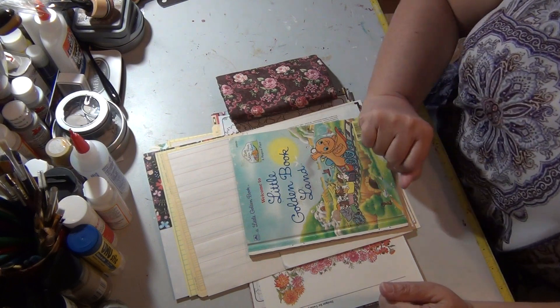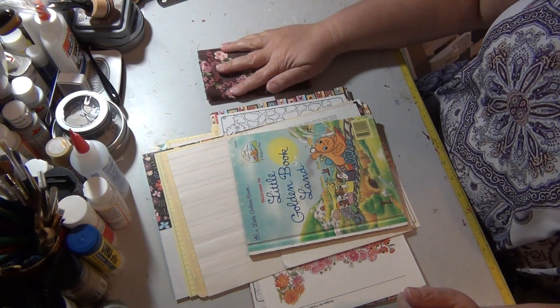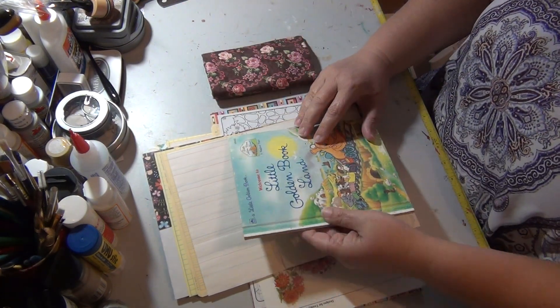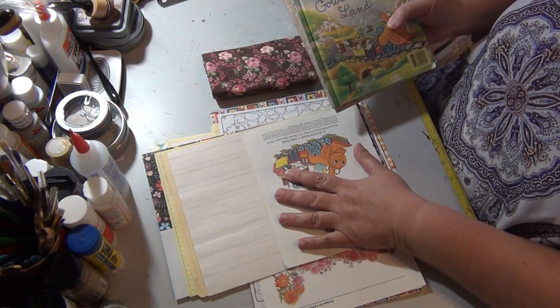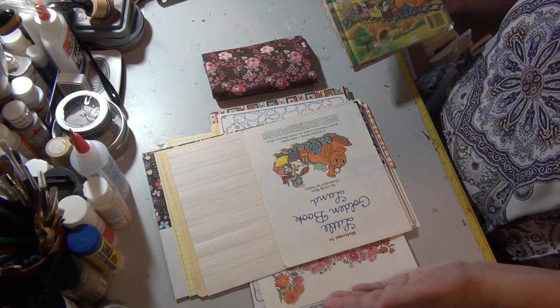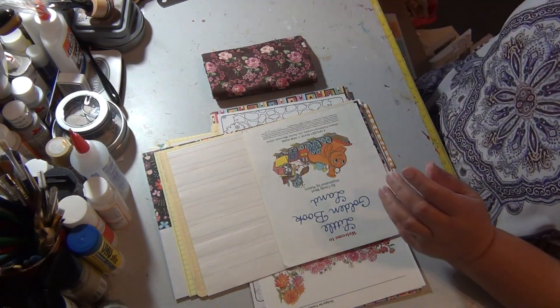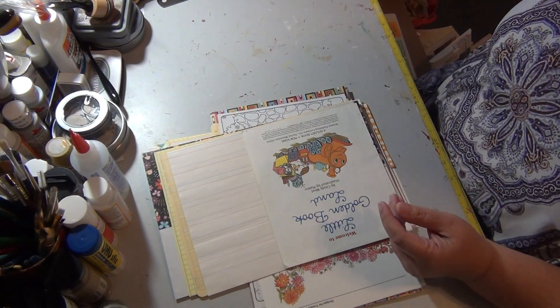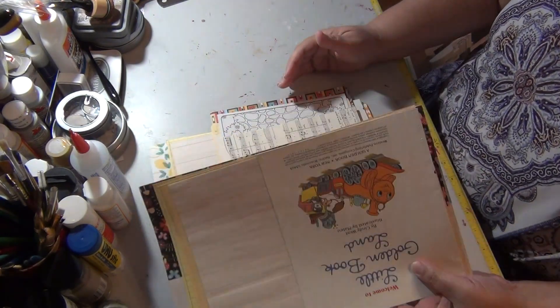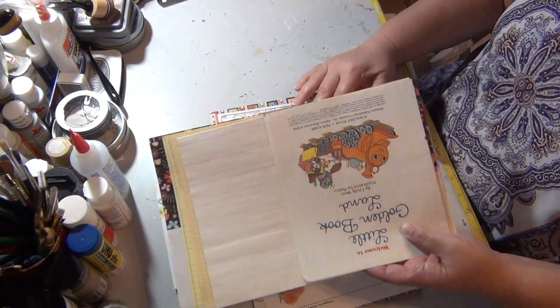Hi everybody, welcome back to The Craft Room. We're here for part three of our Little Golden Book series. I've got Little Golden Book Land here in front of me. We've sorted out which pages we want in each signature, so I have three piles of pages. I'm going to put the cover to the side and the fabric to the side that goes with it. Let's take these one signature at a time.